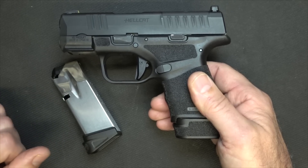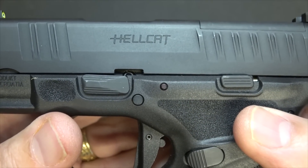For concealed carry, you want all the rounds that you can get. Plus, who doesn't love a gun called the Hellcat?